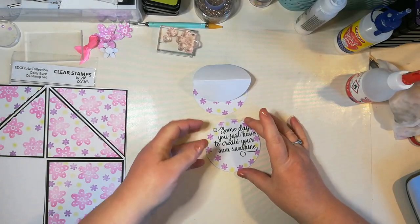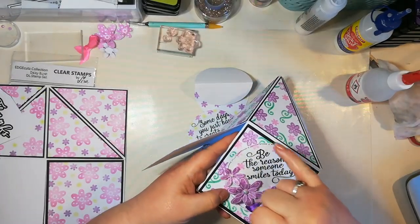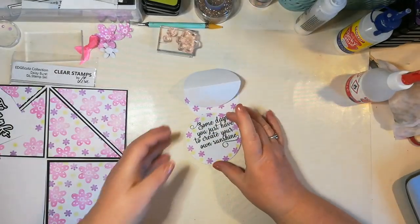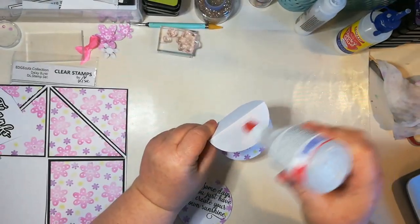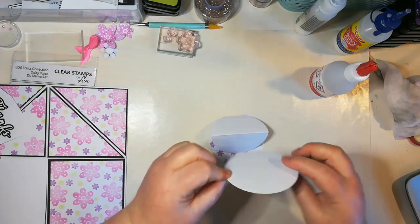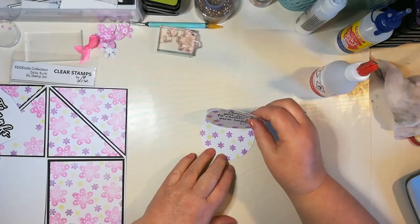I'm going to just stamp it just over there like that. Leave it a few minutes — look, it stamps absolutely beautifully, not blurred at all, really crisp. Sometimes Versafine doesn't always dry immediately so I'm going to blot it so I'm not getting black ink everywhere. The one I've done here I also went around the edge with a black fine liner pen — just a bit of doodling, little stitches. Then just add some glue — remember you want to put the glue onto the bottom part rather than this top part — stick that on there and there you've got your little easel.